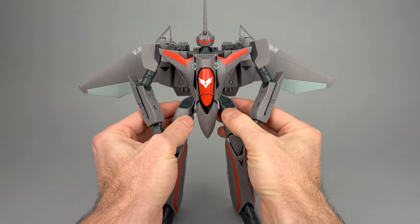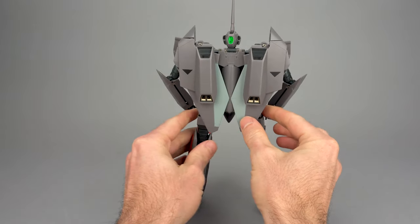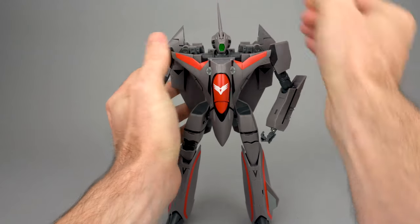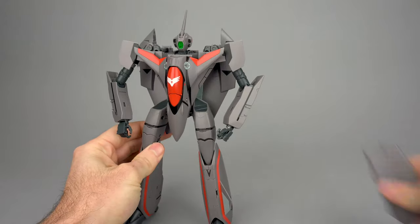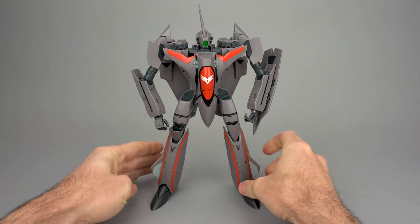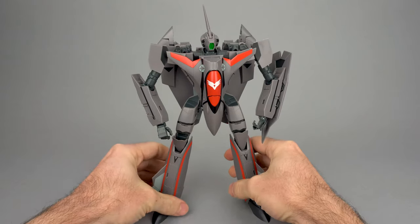We're in the home stretch now. Pull the hips out just a little bit — there's a little bit of extension there. Spin the toy around, take these wings and bring them all the way in, and turn the head forward. Then bring the laser forward and pitch that back. Maybe get your elbows at a little more aggressive angle. Grab your shield, plug it into the forearm, and there it is folks — you are in Batroid mode. Check out my full article on anymoon.com, subscribe, and as always thanks for watching.